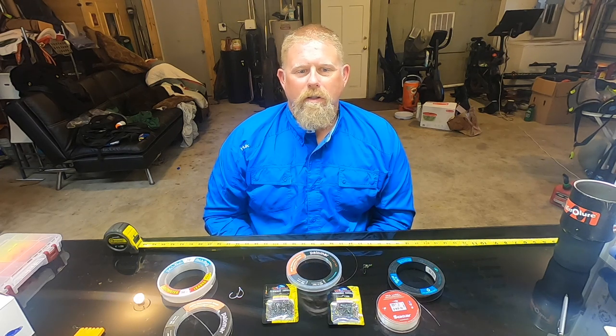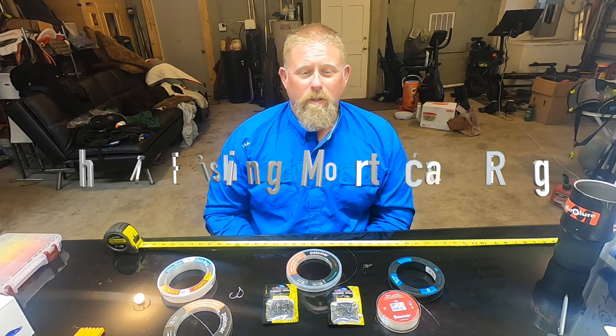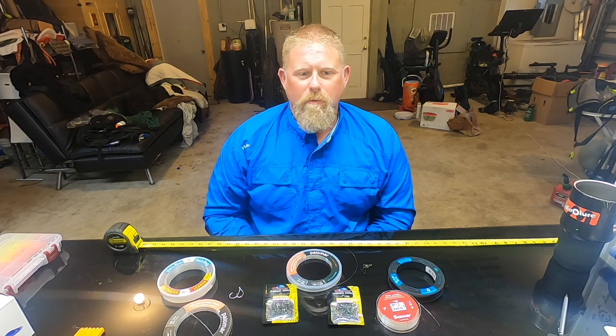Welcome back to the Sinker Guy Garage. I wanted to teach and train on one of the infamous rigs I've been catching a lot of fish on. A lot of people have been asking: that's not the Bruno rig, what is it? I know you're catching big redfish, black drum, pompano on this — we've seen it in videos from Hay Skipper to Slot City Fishing. It's called the Fishing Mortician rig.